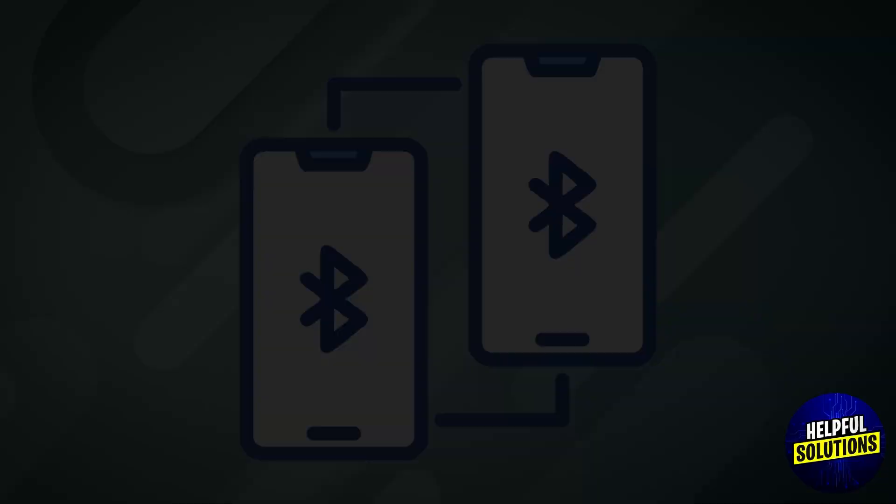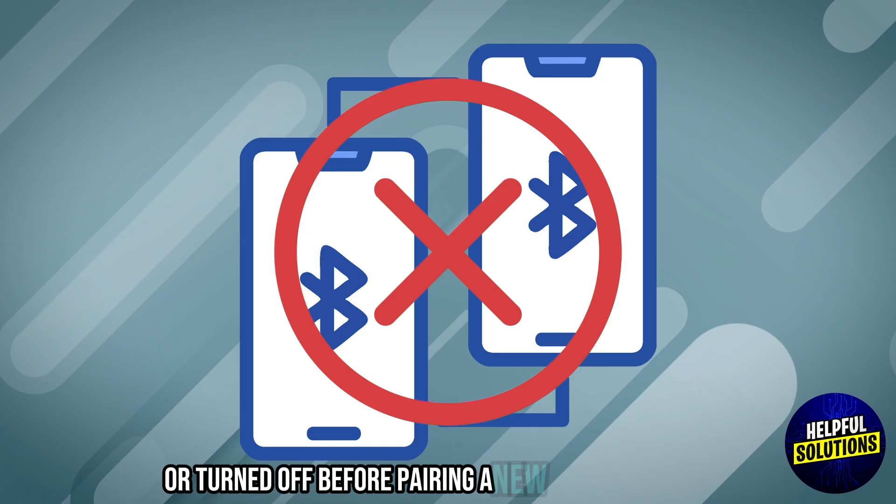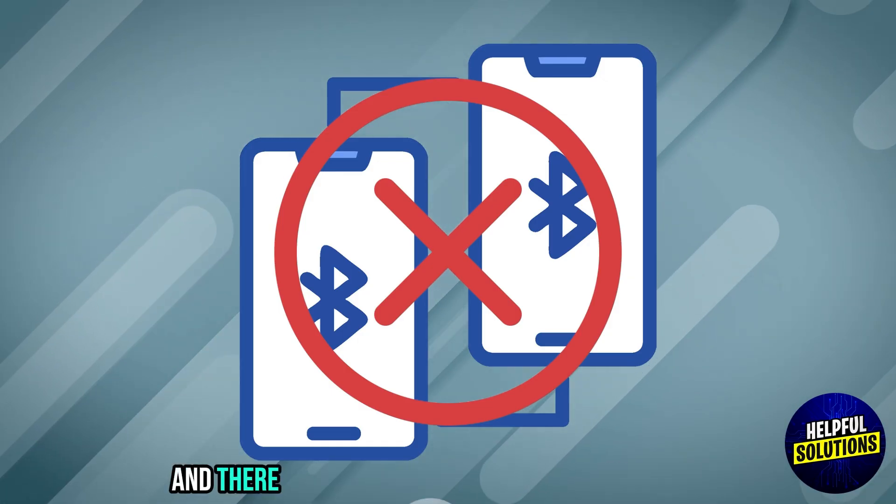Additional tips: Unpair other devices. Ensure other connected audio devices are unpaired or turned off before pairing a new Bluetooth device. And there you have it.